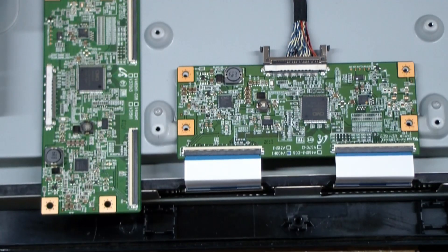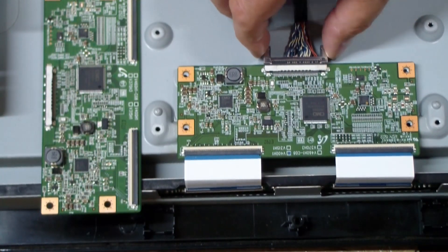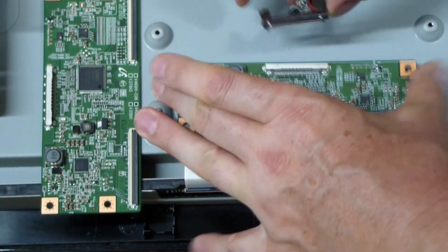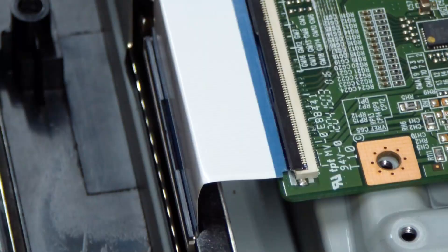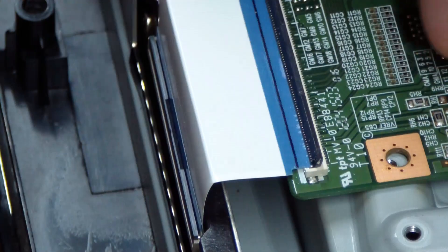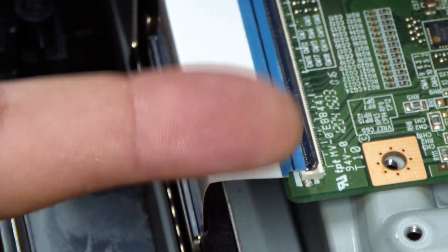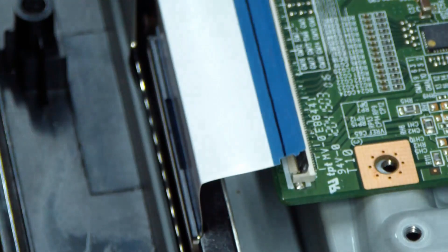Our new T-Con board showed up in the mail and now we have to remove the old one. You have to squeeze the connectors on the sides — go along with your fingernail to get it loose on one side, then the other side, and then it flips up. Then this cable comes right out.